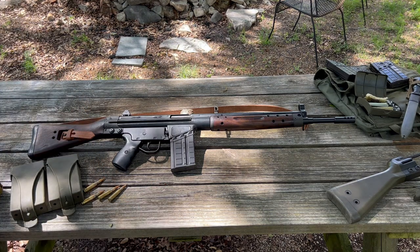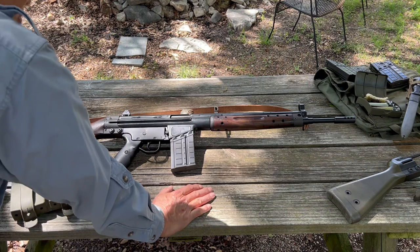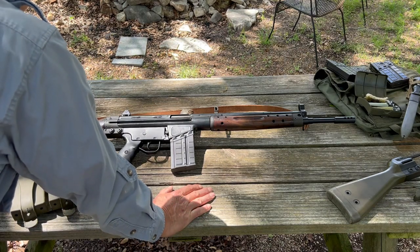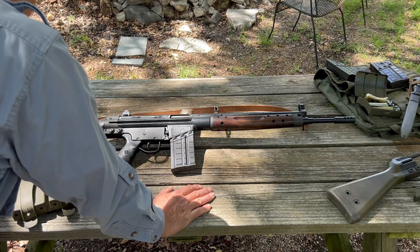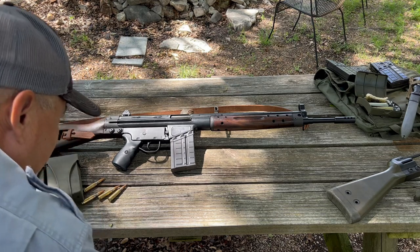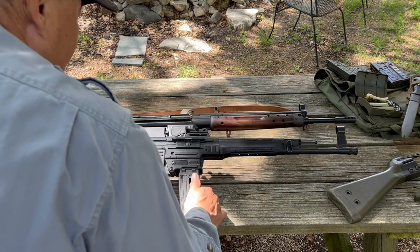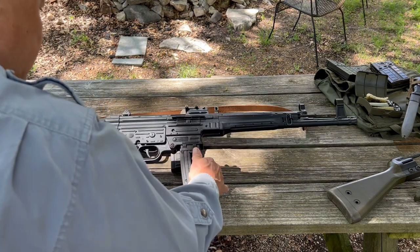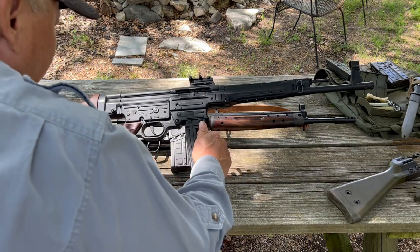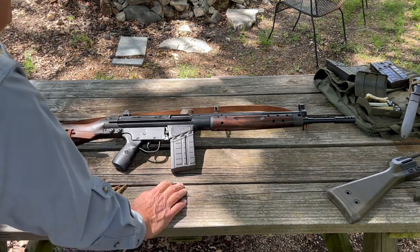The CETME rifle was the brainchild of two German engineers who worked for Mauser during World War II. At the end of World War II, they were working on the STG-45, which was an offshoot of the STG-44. You're going to see similar design features between the STG-44, or the Sturmgewehr, and the CETME rifle.